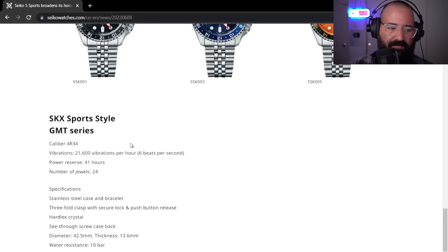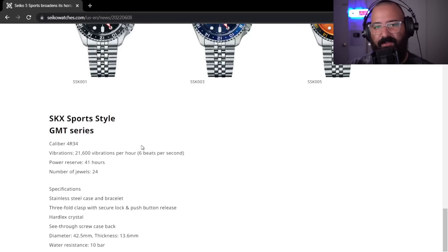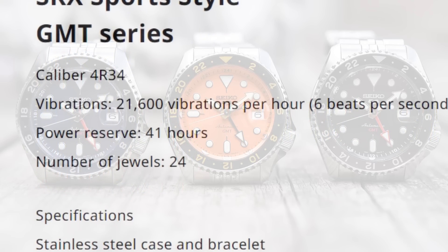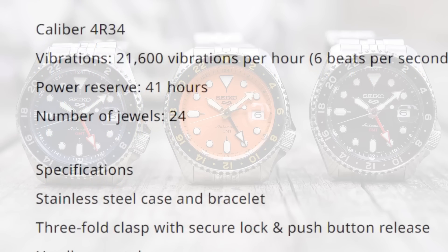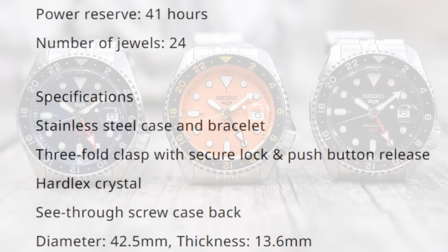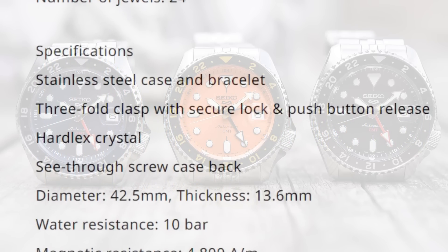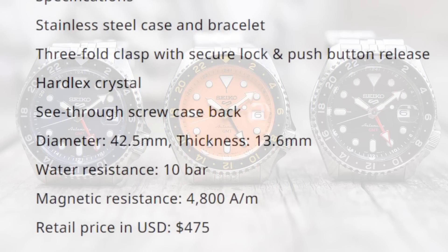The fact that they call this an SKX is blasphemy in my opinion — I think that's incredibly messed up and I'm not okay with it. Here are the details: Caliber 4R34, 21,600 VPH, 41-hour power reserve, 24 jewels. Stainless steel case and bracelet, three-fold clasp, Hardlex crystal, display caseback. Measurements: 42.5mm diameter, 13.6mm thick. 100 meter water resistance or 10 bar. Magnetic resistance. Retail price: $475.